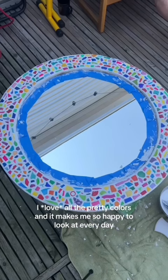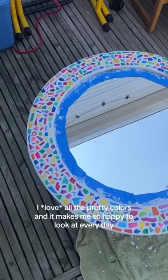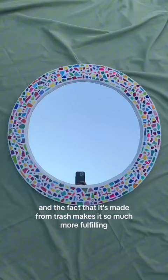I love all the pretty colors, and it makes me so happy to look at every day. The fact that it's made from trash makes it so much more fulfilling.